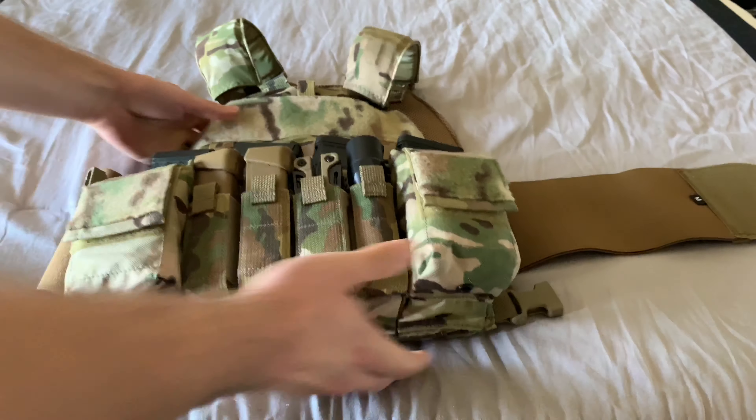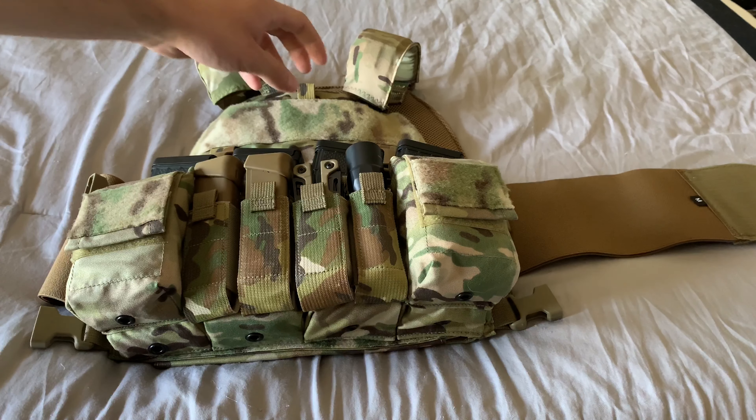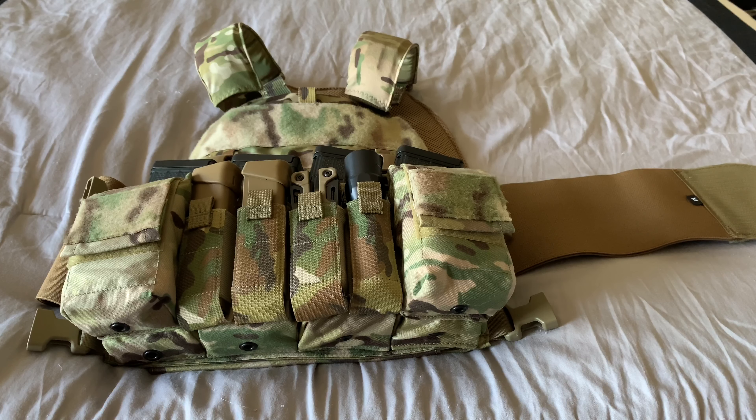That's what I'm rocking for the plate carrier setup. It is not light by any means — these plates are a little over five pounds each, so the whole thing probably weighs close to 20 pounds. I'll weigh it and put the number in the video description if I remember. But anyway, let's don this thing. Alright guys — this is what it looks like when it's on. It's not super perfectly fitting but I can adjust it — for video purposes this is fine.